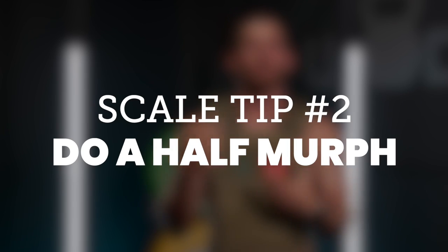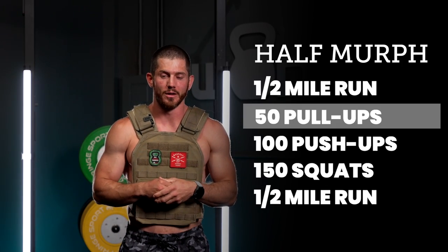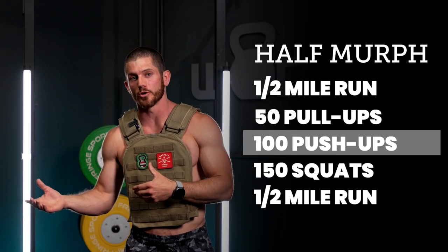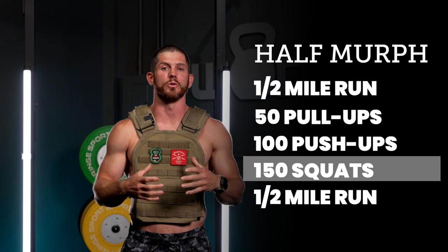If that's not enough, here are a couple other options. Number two: you can do what I like to call a half Murph. You can still wear your weight vest if you want, but you're dividing the reps in half. That means a half mile run, 50 pull-ups, 100 push-ups, and 150 squats, then finish with a half mile run. A half Murph is literally the workout as written with the reps and running split in half.